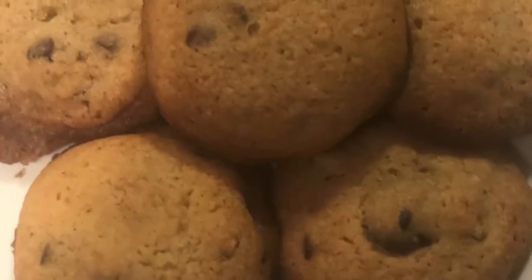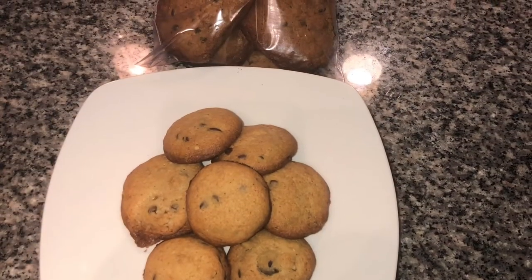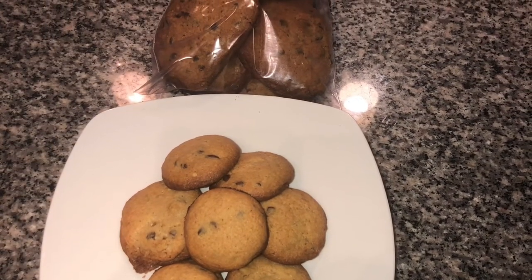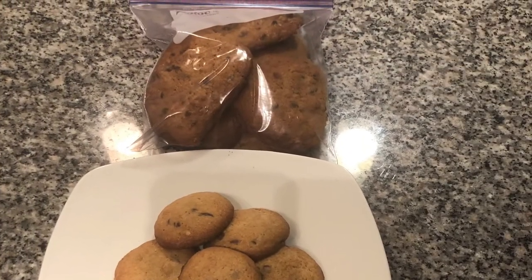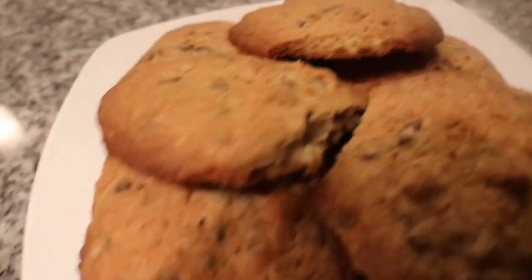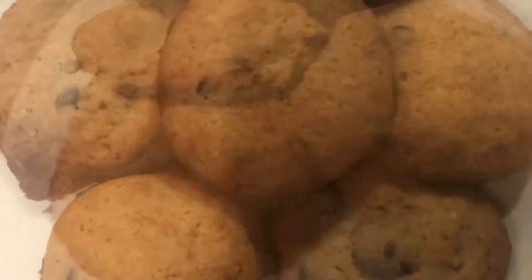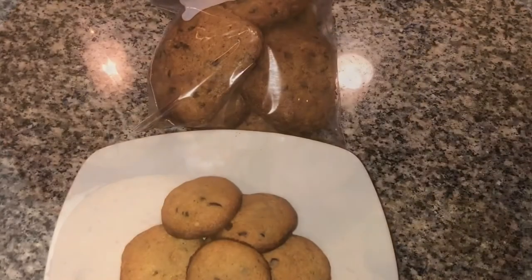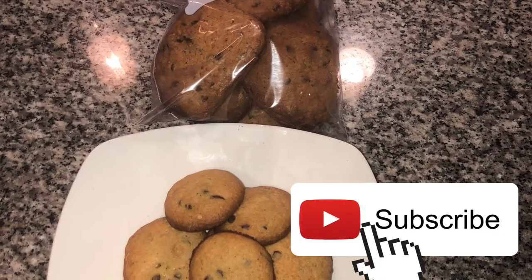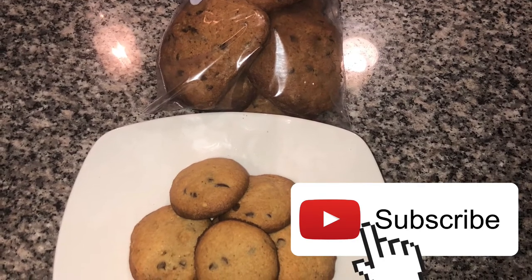Even though I messed up, I wanted to try again, so I actually froze the batter and then made the balls a little bit smaller. These were the final product — a little bit softer. Both batches did taste good; the first ones were just a little harder. Some people like crunchier cookies but I like them really soft. So if you like a crunchier texture, the first batch is for you; if you prefer softer cookies, the second batch after freezing the dough was better.